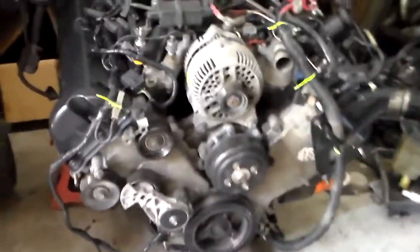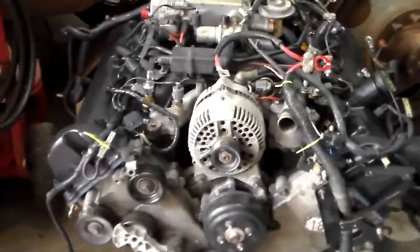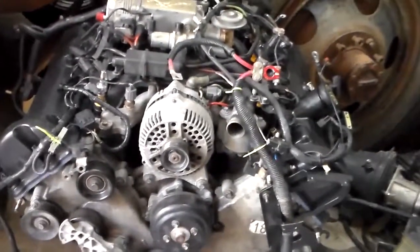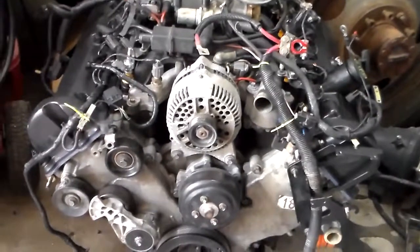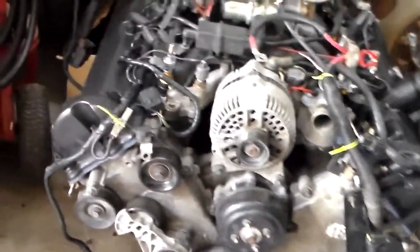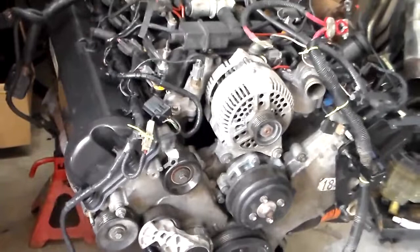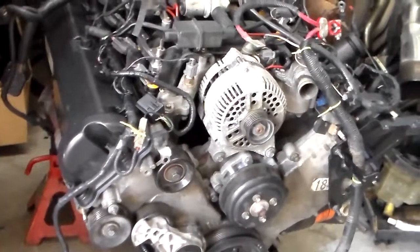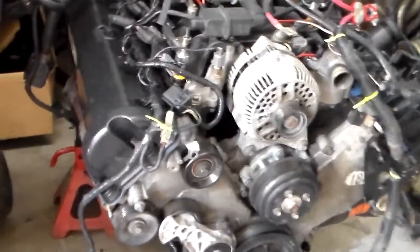Alright guys, things you have to change from the 98 motor going into an O2. You have to change the timing cover, and the reason why is you need a belt system and you need the timing cover for the other motor for the coils, because I'm putting the 98 motor in the O2 car and it has a coil-on-top-of-plug setup.